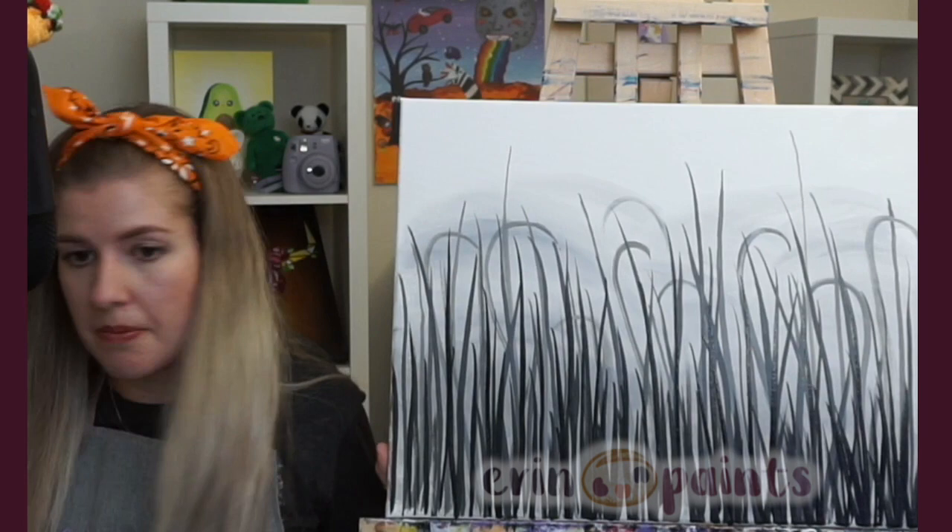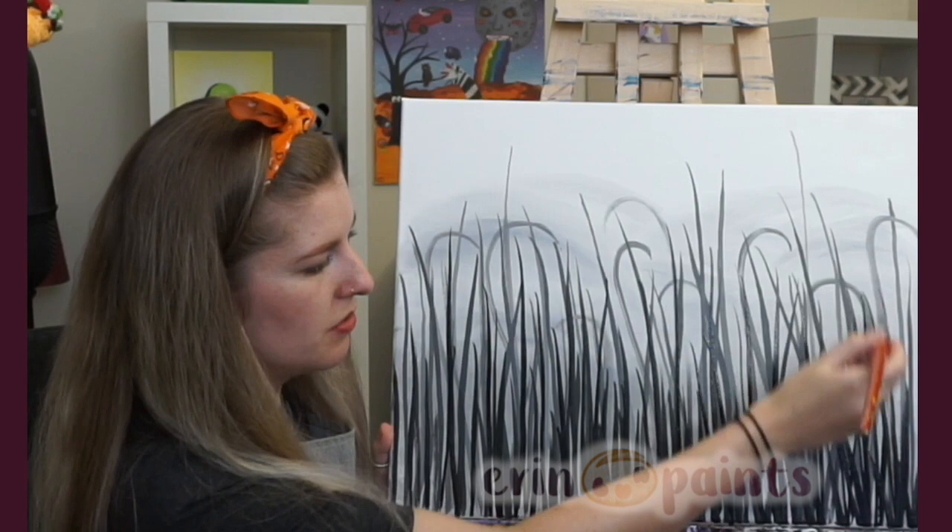Let's add a couple more over here — they kind of come down like this, so I want to make sure I'm doing this side justice. I'll give a little break and then we'll keep going.